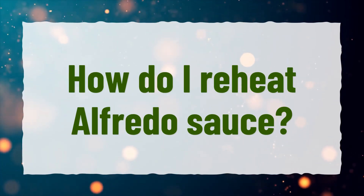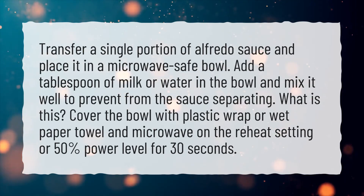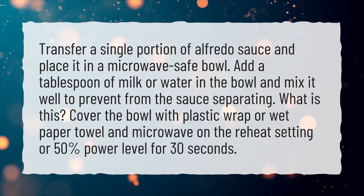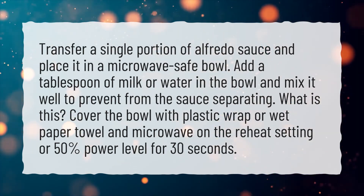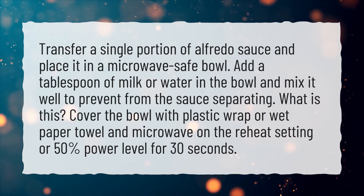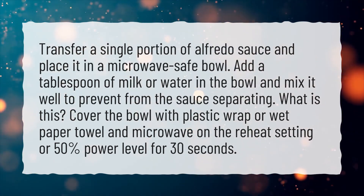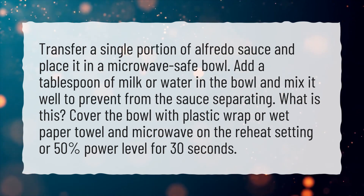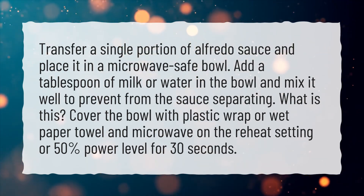How do I reheat Alfredo sauce? Transfer a single portion of Alfredo sauce and place it in a microwave-safe bowl. Add a tablespoon of milk or water in the bowl and mix it well to prevent the sauce from separating. Cover the bowl with plastic wrap or a wet paper towel and microwave on the reheat setting or 50% power level for 30 seconds.